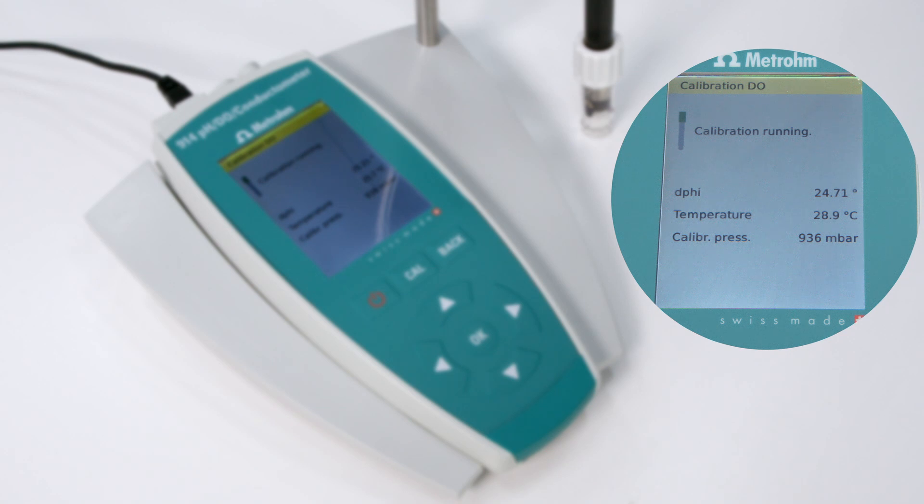Now the calibration at 100% air saturation starts. If you ran a routine calibration, you would be finished now as a one-point calibration is sufficient. But as we have a new sensor here, the calibration continues with the 0% oxygen standard.